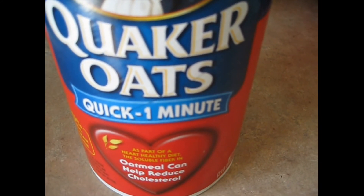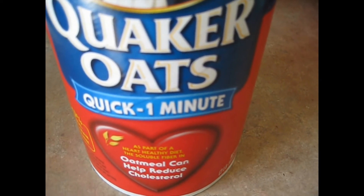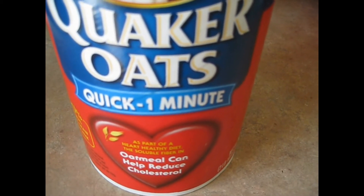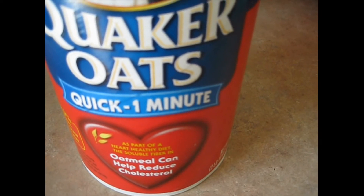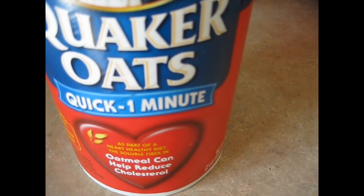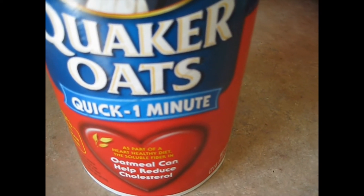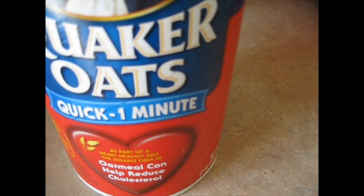1 and a half cups of all purpose flour, 1 teaspoon baking soda, 1 teaspoon ground cinnamon, half a teaspoon salt — that's optional, you don't have to use that — 3 cups of Quaker Oats and 1 cup of raisins.